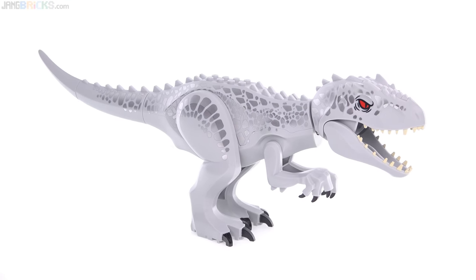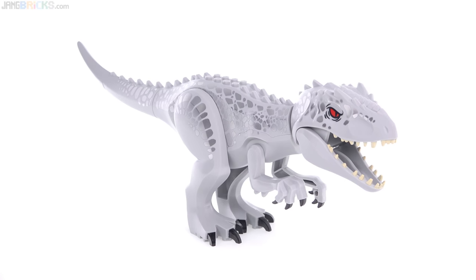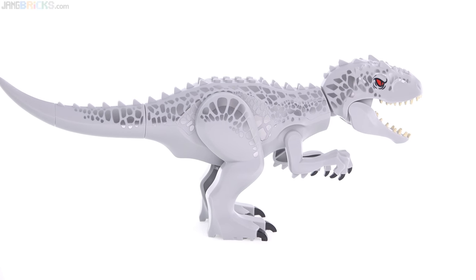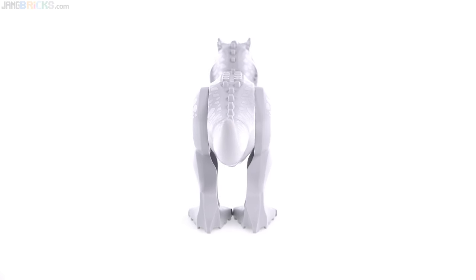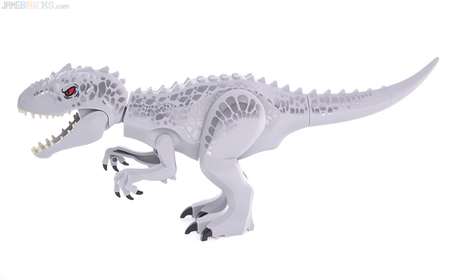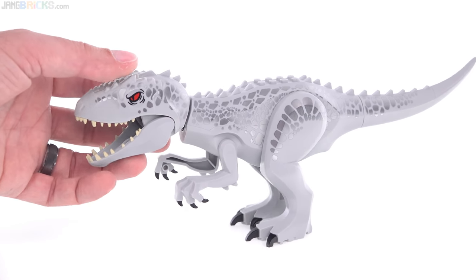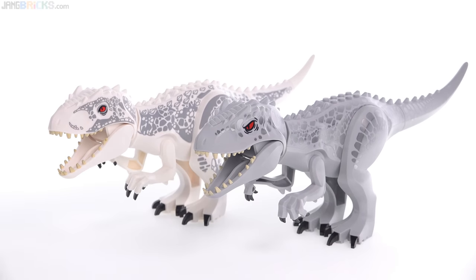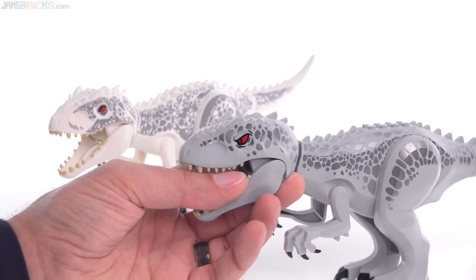Indominus Rex - we've gotten an Indominus Rex before, but this one is different. It has a different color, different pattern, and different arms - only slightly though, and it's a little bit cheaper. I appreciate that the print is in silver; I think they're trying to go for the suggestion of the chameleon-like nature of it, maybe going into its active camo form. It's mostly using the same molds as before. Here they are together, and the main difference is just that color. The new one has a little bit more of an evil eye, but it's also a little bit more cartoony feeling.